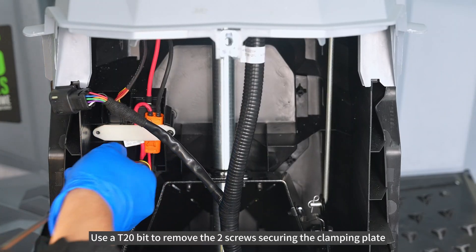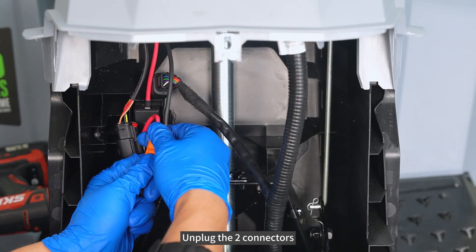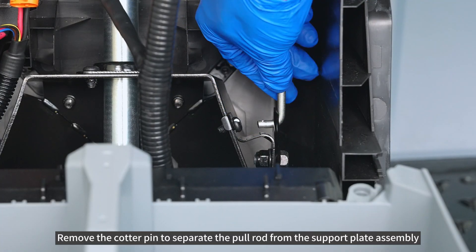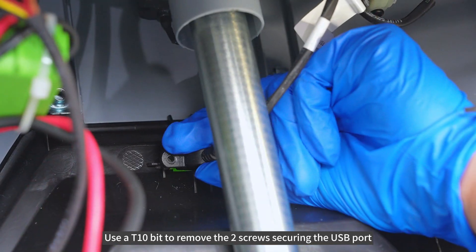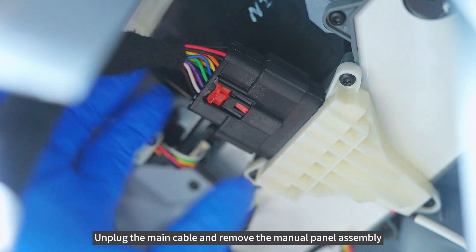Use AT20-bit to remove the 2 screws securing the clamping plate. Unplug the 2 connectors. Remove the cotter pin to separate the pull rod from the support plate assembly. Use AT10-bit to remove the 2 screws securing the USB port. Unplug the main cable and remove the manual panel assembly.